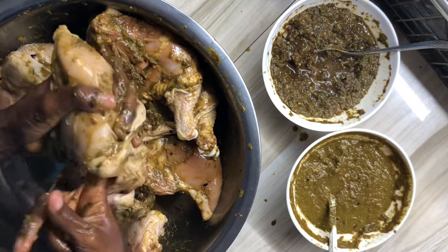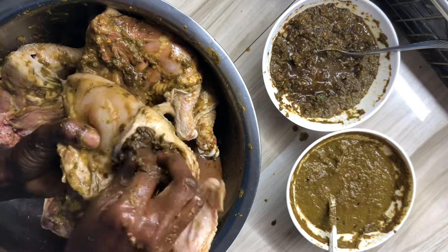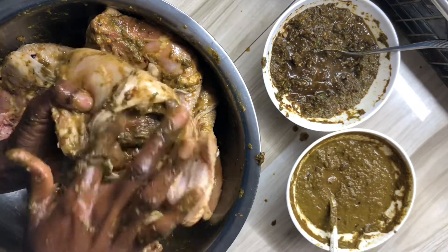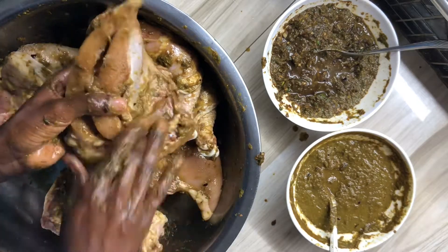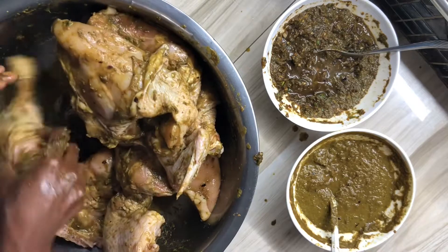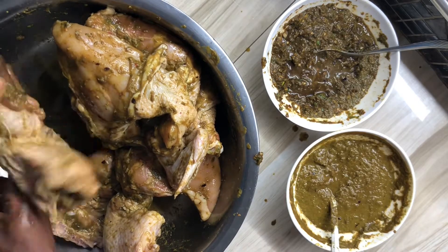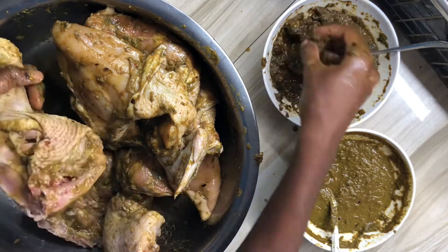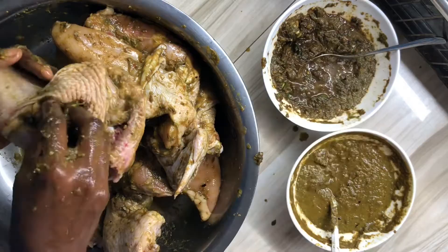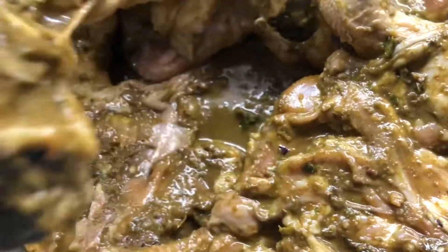Just take your time and rub your seasoning in. The same procedure with the chicken leg is the same procedure with the chicken breast — I create a hole and stuff all my seasoning down into that part. I'm now going to place my chicken to marinate for 24 hours.